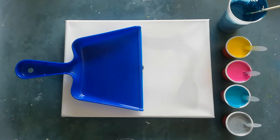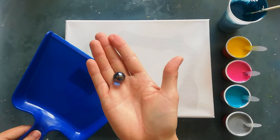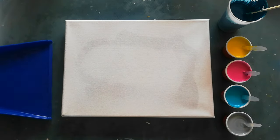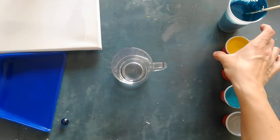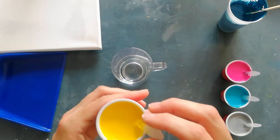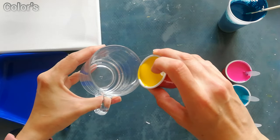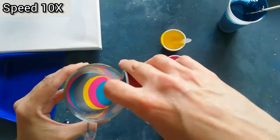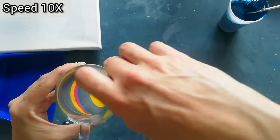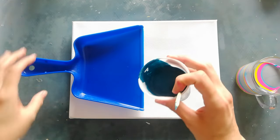Hi everyone, welcome back to my channel, thank you for being here. Today I wanted to use my new dustpan on this canvas, do a ring pour in here, and I might use a marble, I'm not sure yet. Let's get this out of the way for a minute and layer a cup. All my paints are from von Gleiswijk — I'll put the colors in the description. Let's do a little base layer in the dustpan.